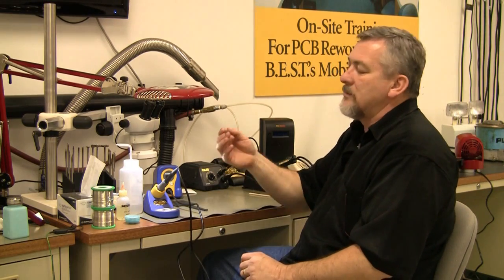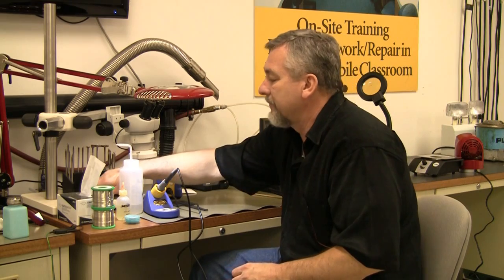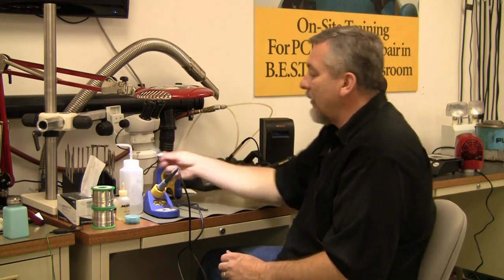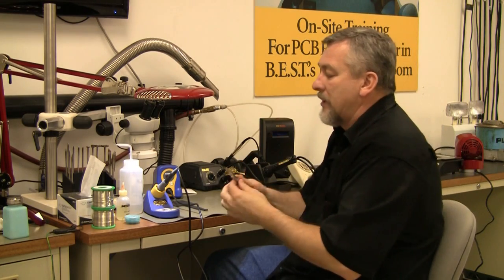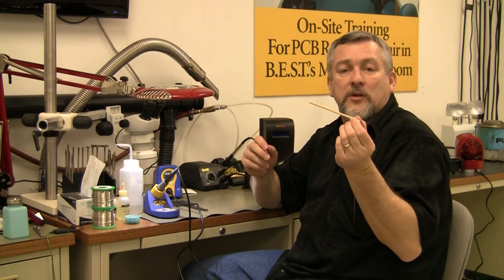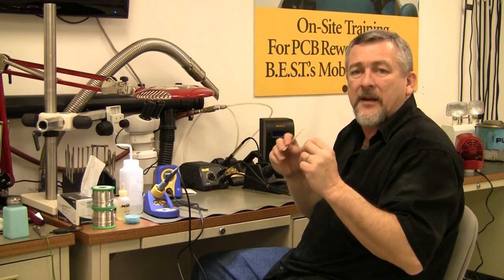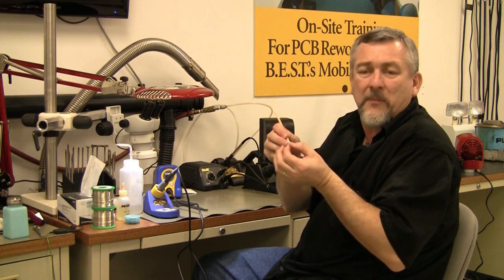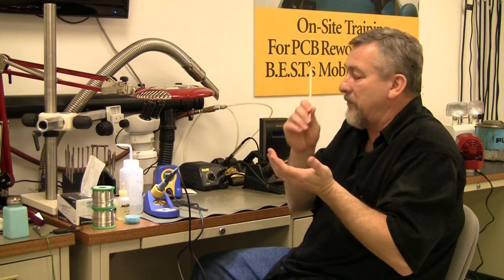Sometimes I have to use a dental pick to get some things going — that's what I have in my tool drawer. And an acid brush to clean the board with, which we'll talk about with the alcohol. The last thing I have is an orange wood stick — for any conformal coating or rubber sealant I want to get off the board. I'll use a hot air system and just go in there. Wood is not going to damage your board, so go in there and do a little rubbing, gently. Those are the main tools.